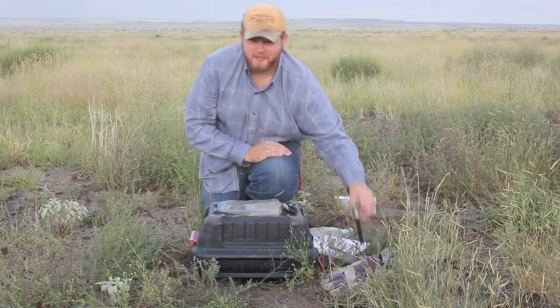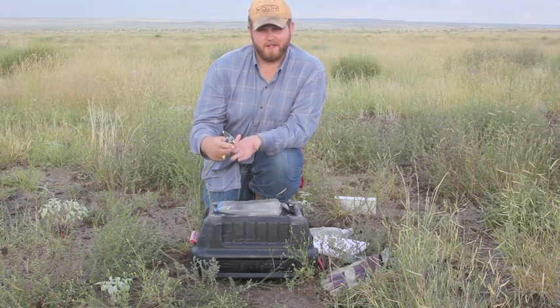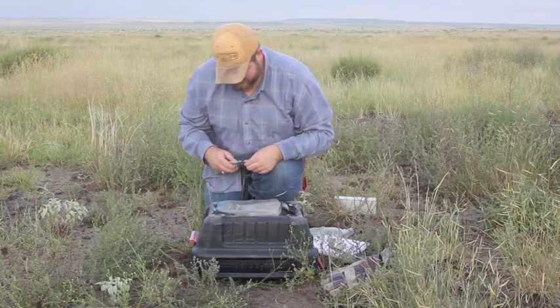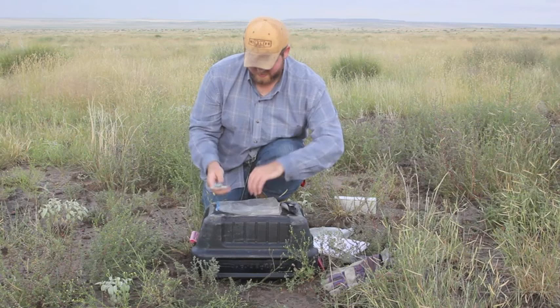When I measure these I take total length, tail length, hind foot, and ear lengths. All these are in millimeters. I'll be using these calipers to measure them.